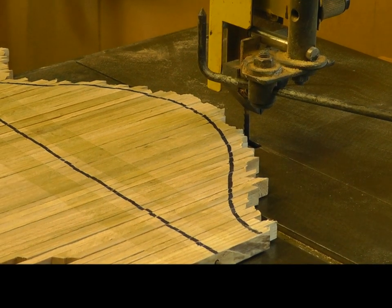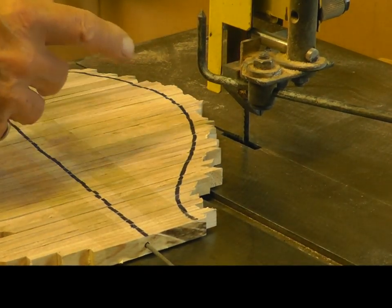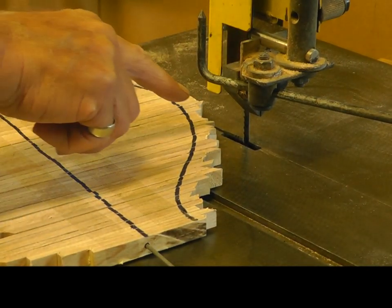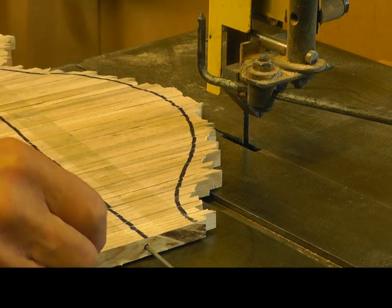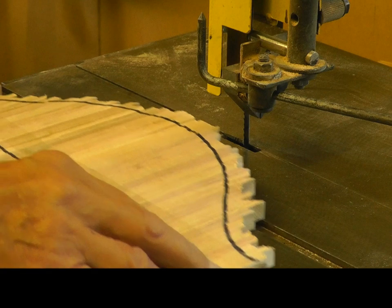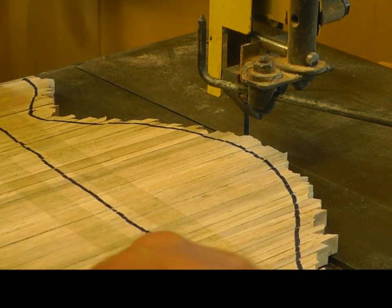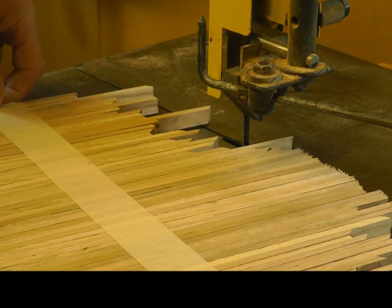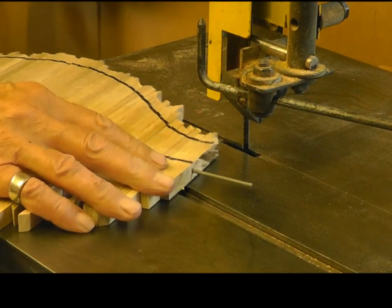Here we are at the bandsaw now. I've changed the blade in the saw — I normally have a half-inch blade but I've put in a quarter-inch blade now to allow me to go around these curves a lot easier. I've also taped down this side of the timber to hold the pieces firmly together, and I've done the same thing on the back side. So now what I want to do is to cut round on the line.